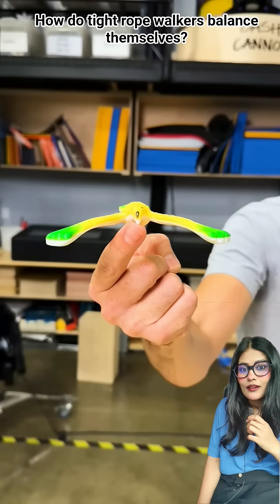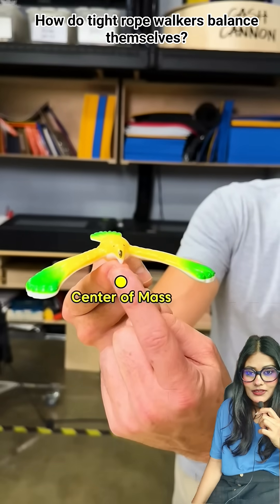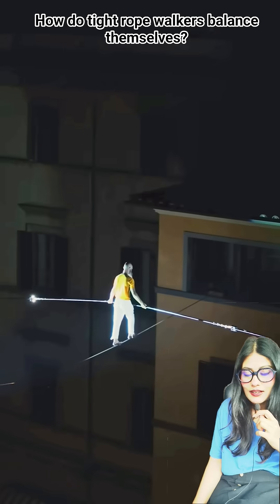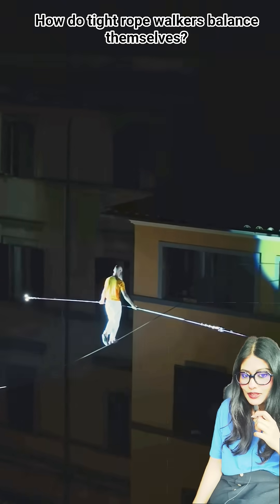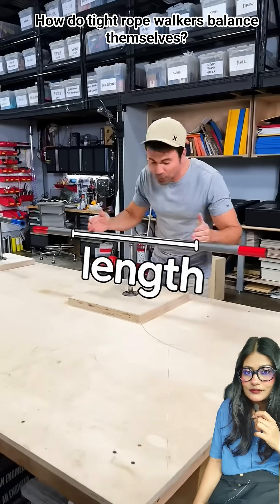It's the same thing with these balancing bird toys. The wings are weighted, so the center of mass is actually below its balancing point at the beak. Although holding the pole low does lower their center of mass, they don't use huge weights — because the biggest benefit of the pole comes from the length.